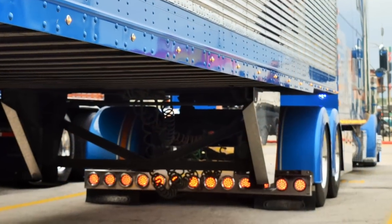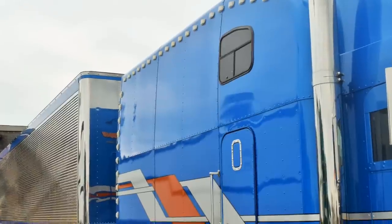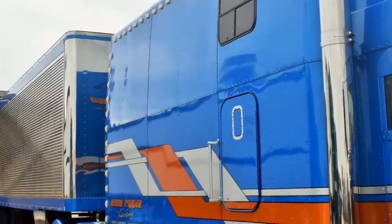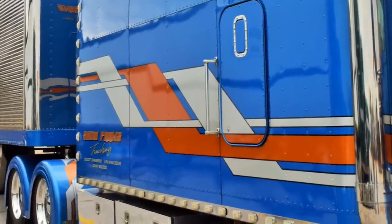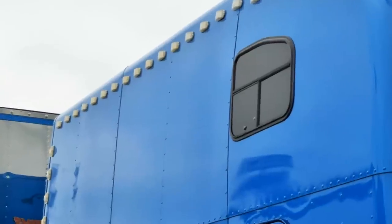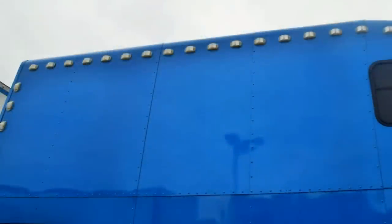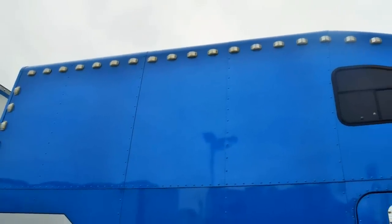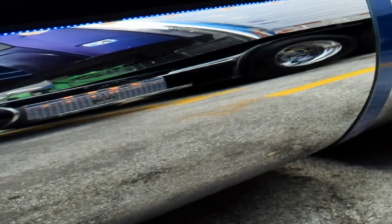Tell me how this sleeper came to be — is this an extension of what was already there? It is. The first part is the original 70-inch condo. The roof, the smooth rounded lines, is the factory 70-inch condo. And then we stretched the sleeper in 2012 to 130 inches. And then in 2015, we stretched it again another 60 inches and made it what it is today — a 190.